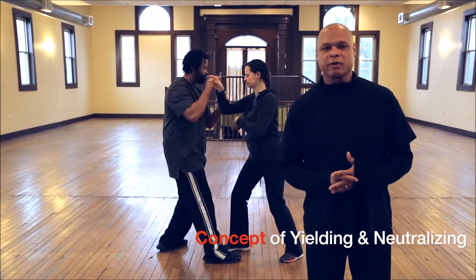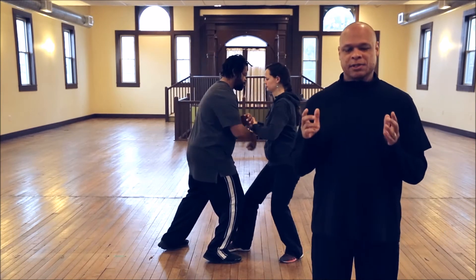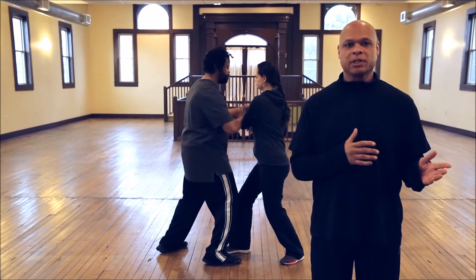Push hands is a very necessary part of Tai Chi. It's the link between form and function.